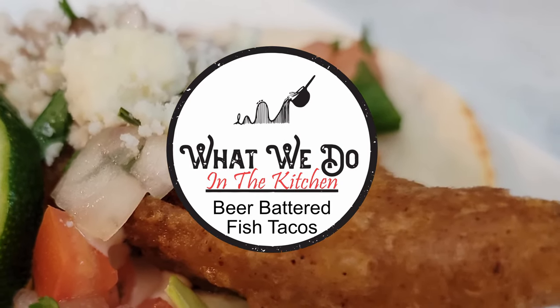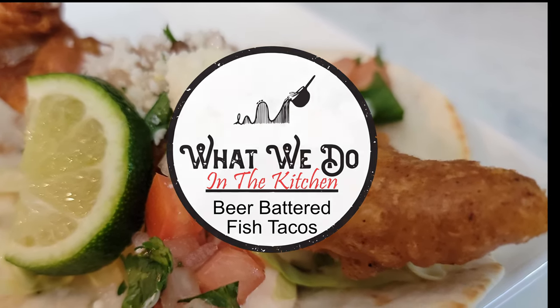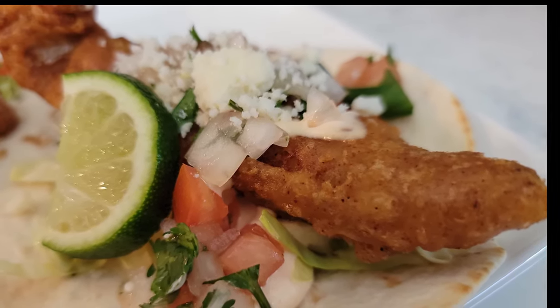Hello friends, today we are making beer battered fish tacos. These tacos are so delicious, crispy and are pretty easy to make. Let's get started.